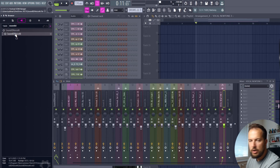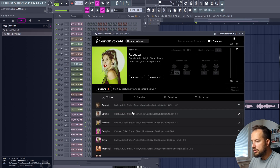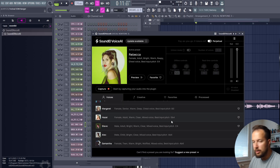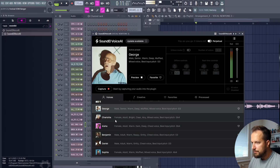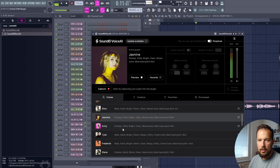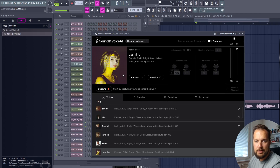Let's put it on a new track and add SoundID Voice AI onto this track. SoundID Voice AI is a plugin that can change your voice into a different singer — you have a selection of many singers, and they'll keep adding more as well. You can preview them with your own voice. They also have a creative category where you can change your voice into instruments, but today we're focusing on the voices. The cool thing is all of this happens in your DAW — you don't have to leave.